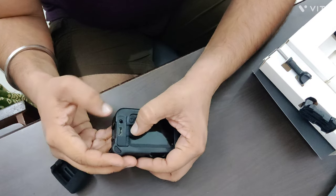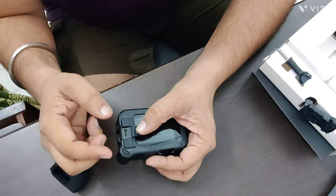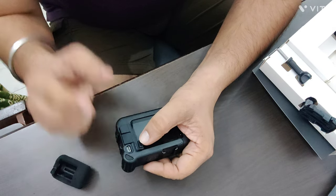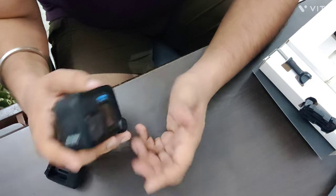There is also a charging point, so you don't need to open the camera case to charge it — you can charge directly through the media mode. The third feature is an HDMI port so you can connect via HDMI and view your videos. You can also attach a mic here, and if you want to connect an LED light you can attach it here as well. It also acts as a protective cover for your GoPro.